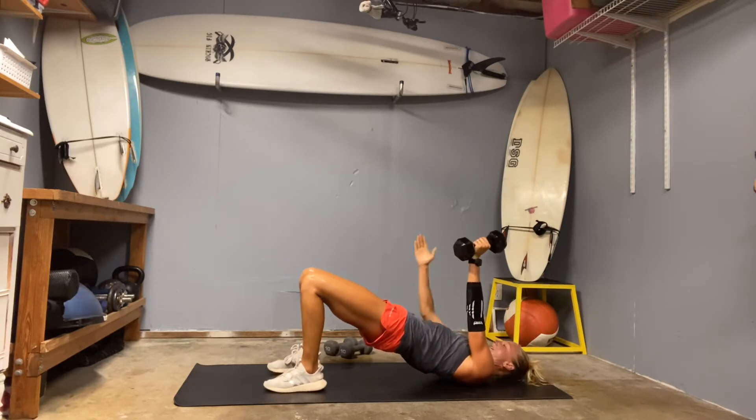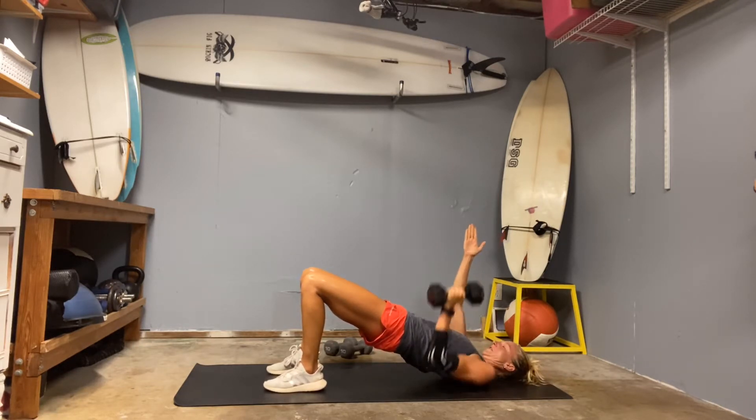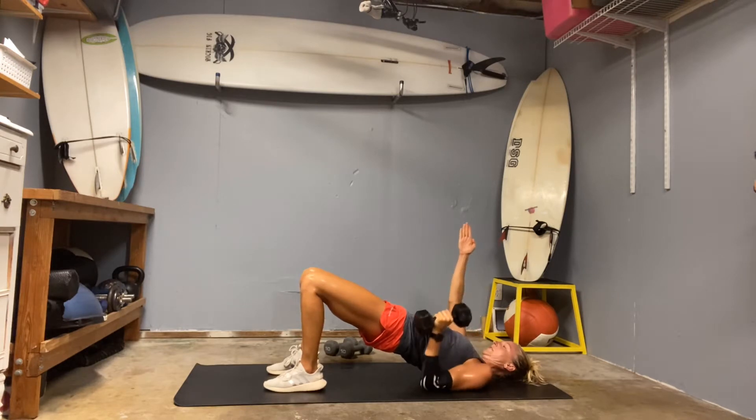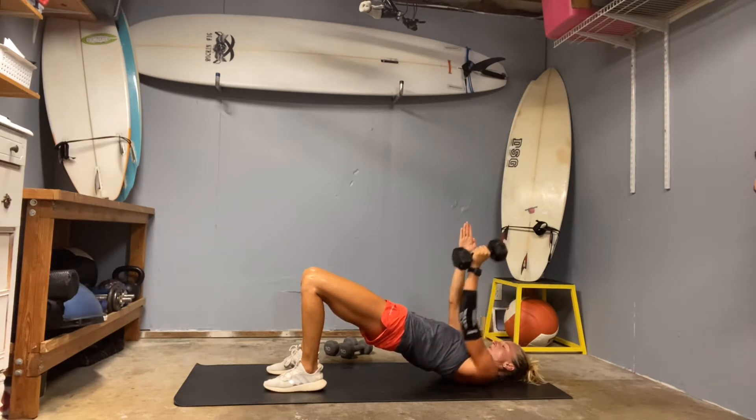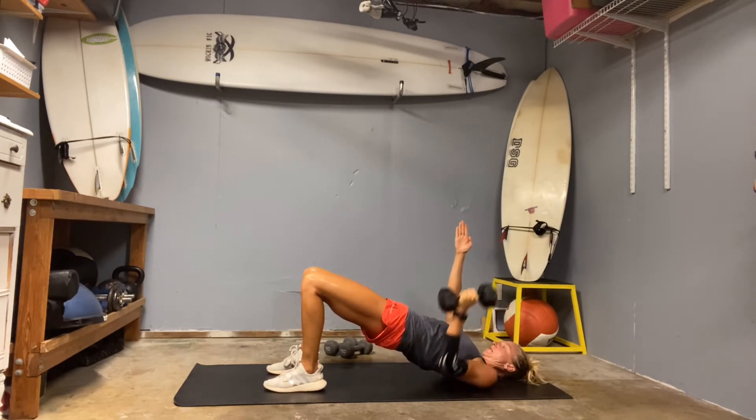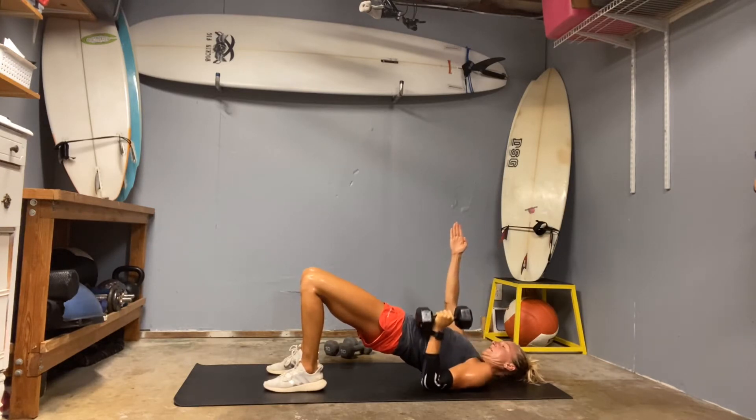Switch it over — don't drop it on your head. Go other side. Drop the elbow, press. Two. Three. Four. Five. Six. Keep driving through those glutes. Nine. And ten.